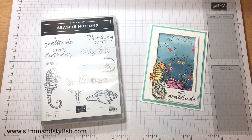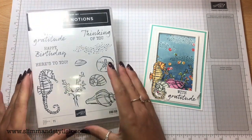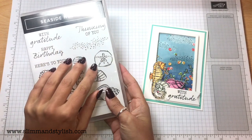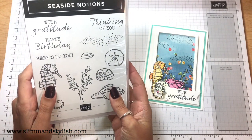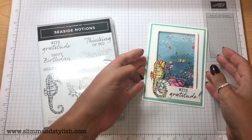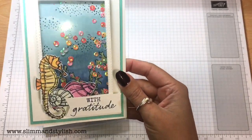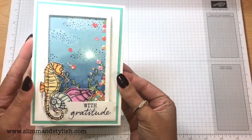Hi there everybody, it's UK Independent Stampin' Up Demonstrator Helsey here from slimstylish.com. Thank you for joining me today. I have a new set from the annual catalogue and as soon as I saw it I wanted it and I knew exactly what I wanted to do with it — I wanted to create a shaker card under the sea. There's my shaker card and I'm going to show you today how I made it and put it all together.